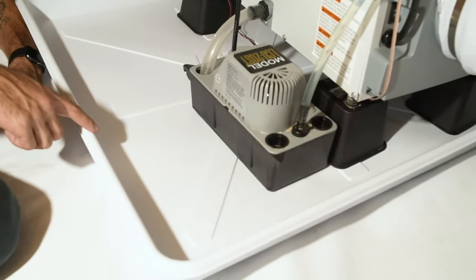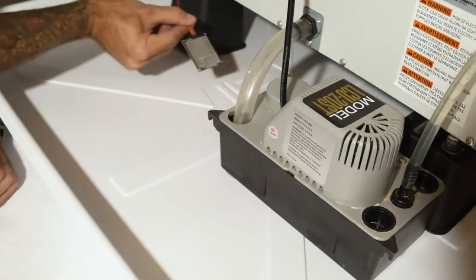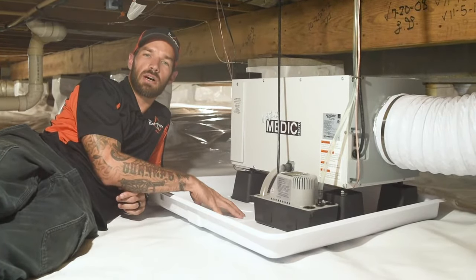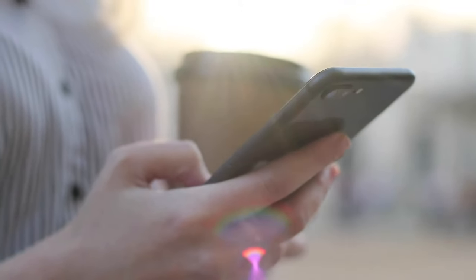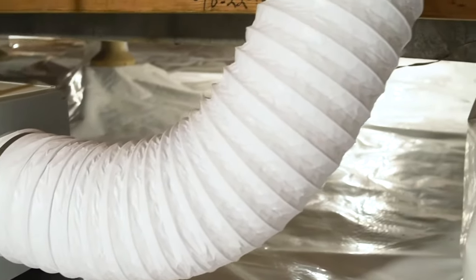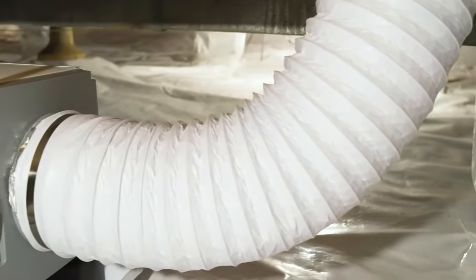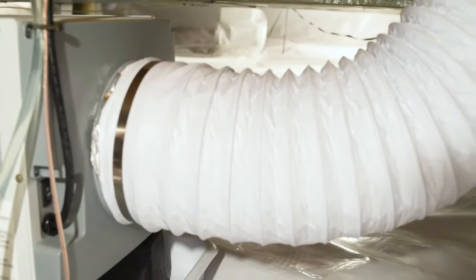If the pump ever burns out, this drip pan is going to catch that water. I also have this little water alarm — if the pump burns out and the pan starts filling with water, that alarm is going to go off and it's actually going to text me and text the homeowner so we both know there's a problem. The third thing I add on with this dehumidifier is this exhaust vent. What I like to do is push this exhaust to the other side of the crawlspace, so it's actually circulating air throughout the whole crawlspace instead of just right here.